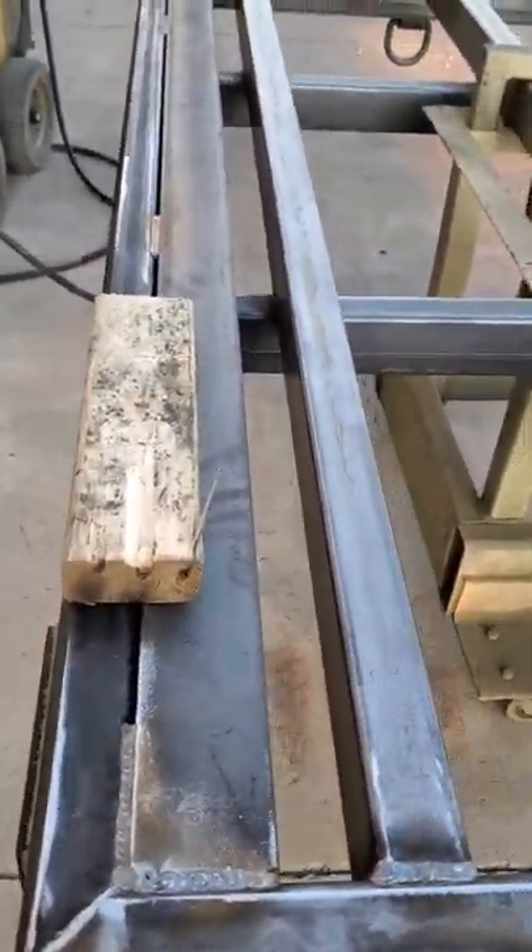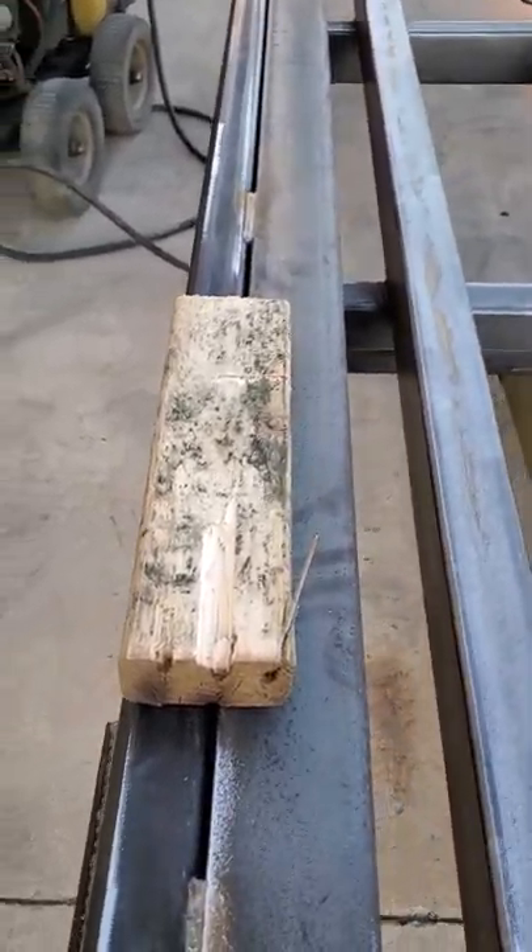Hey guys, it's Damon here. This is the back of your trailer underneath your subfloor — it's the same on the front.